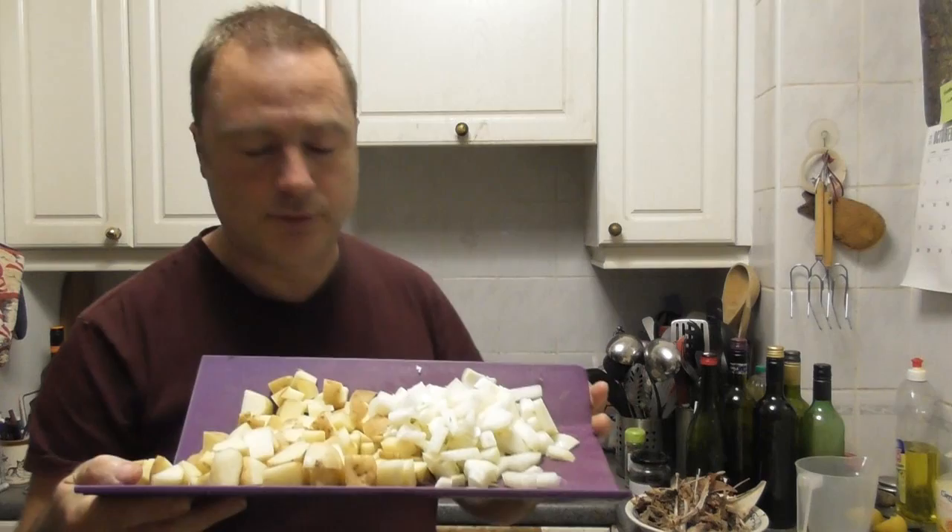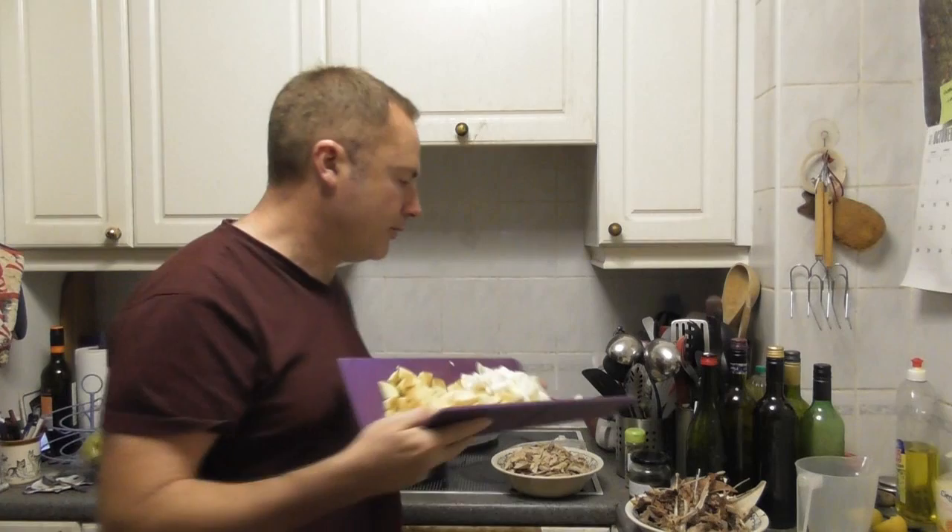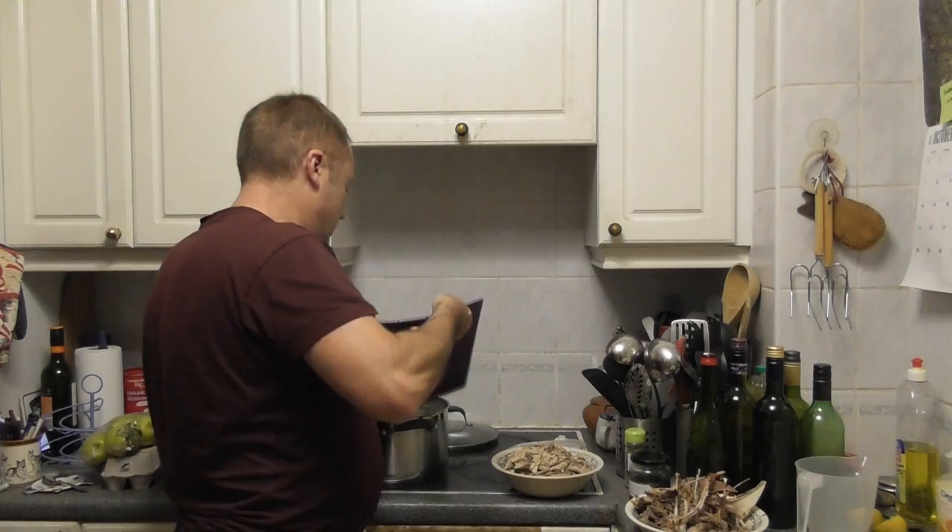The potatoes were actually still in the ground as of two days ago, so they've come up very recently. And the onions — smallish, medium-sized onions, chopped — go in as well.